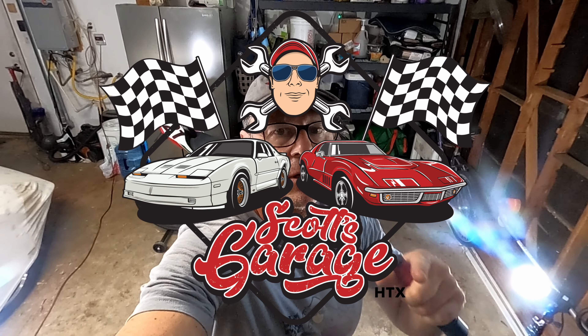Welcome to the channel, Scott's Garage HTX. Don't forget the HTX. There are a couple of nitpicky things I want to do on the Ducati today. Let me show you.